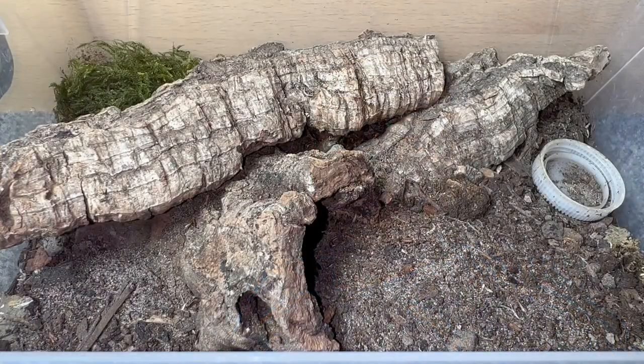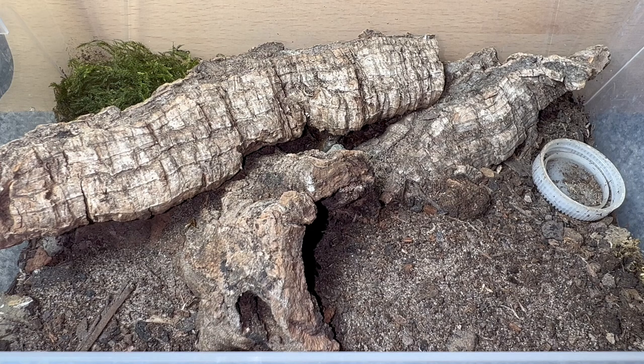To start off, I'll show you the enclosure the Hogna carolinensis is currently in. If you remember, I did a re-housing video when she was a lot smaller, and now she is an adult female. This enclosure is fine for her, but I want to give her more space because Lycosidae or wolf spiders in general do utilize space if provided — they'll go wandering around at nighttime looking for food.